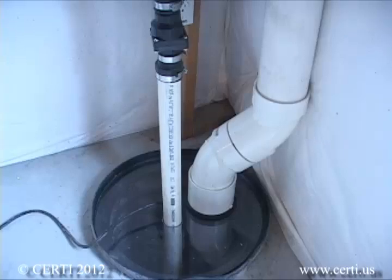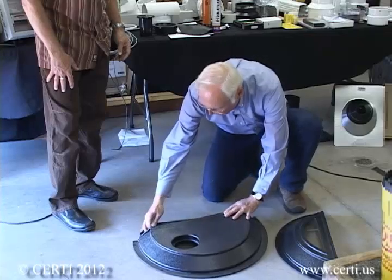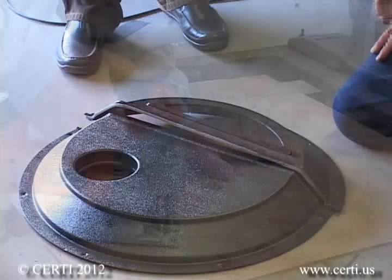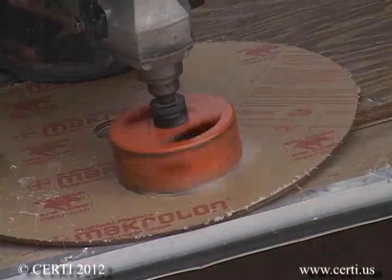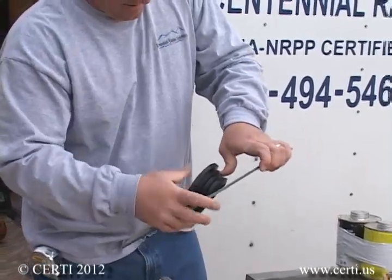Connecting a radon system to a sump is very easy. There are several commercially available lids that will bolt and seal to the floor, and they also have penetrations for the plumbing from your sump pump as well as for the radon vent pipe. You could also make your own sump lid out of clear plastic such as Lexan, so you can easily look into the sump. If you make your own, you will need to acquire rubber grommets to seal around the pipe penetrations.